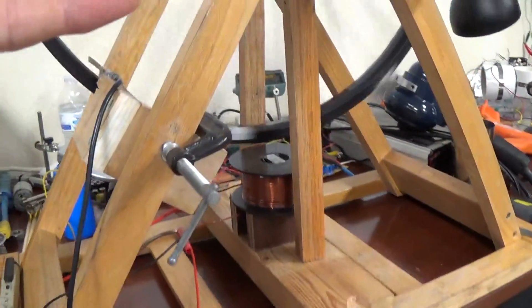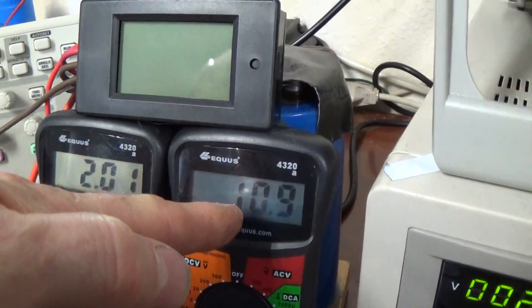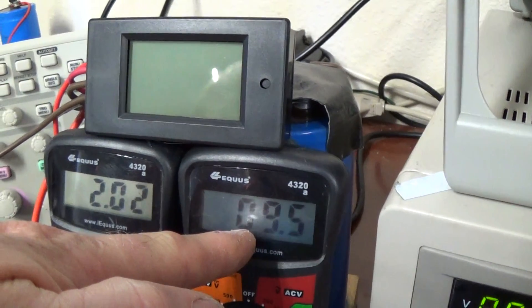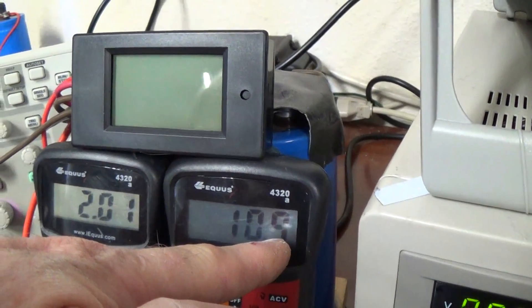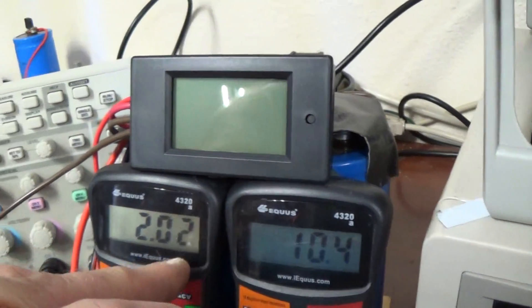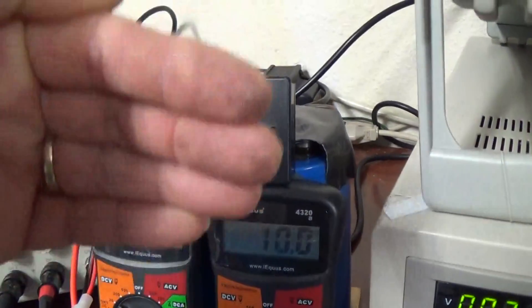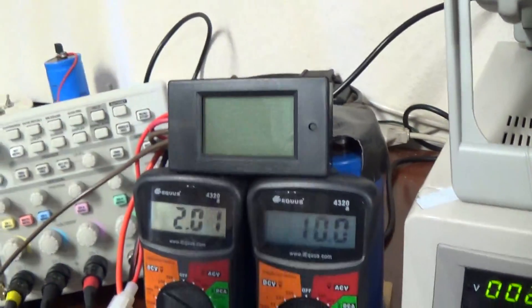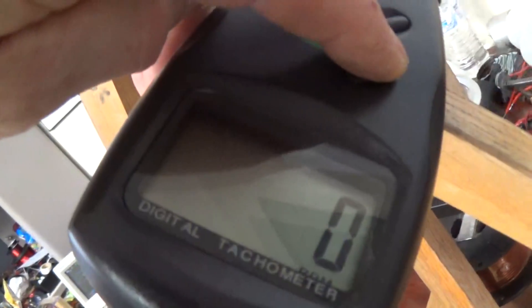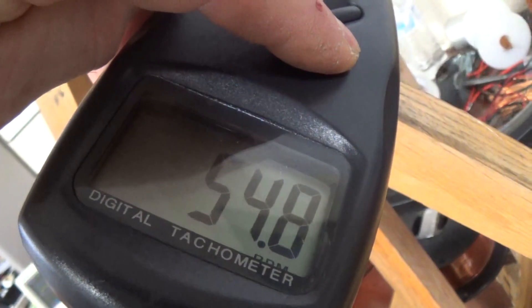So we have the device working at this time. I have an input of two volts and it is utilizing ten to eleven milliamps at the most at two volts. It's fluctuating because of the distances between the pulses, and it's operating right now at a very low RPM — only about 55 RPM at the very most.